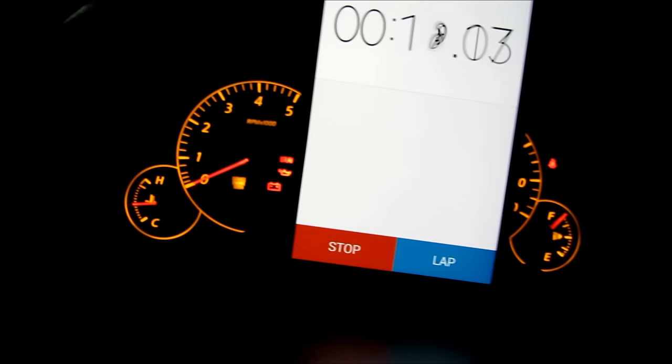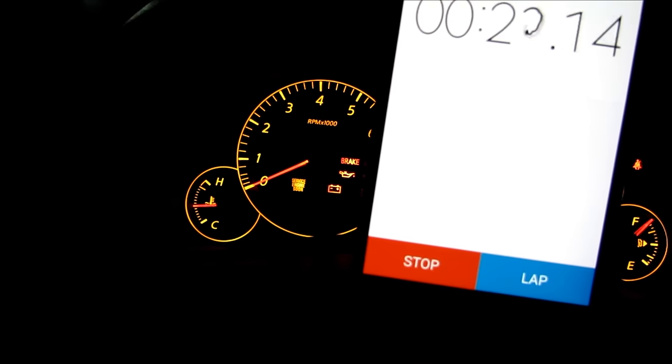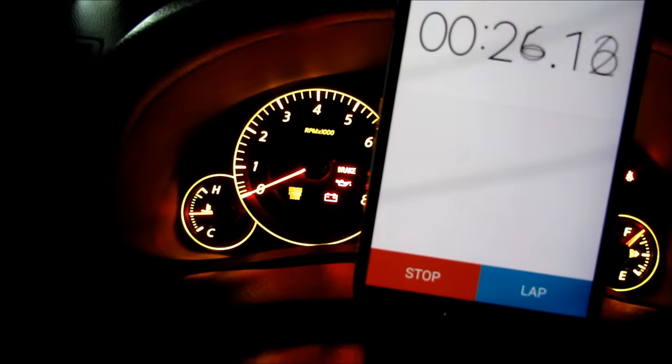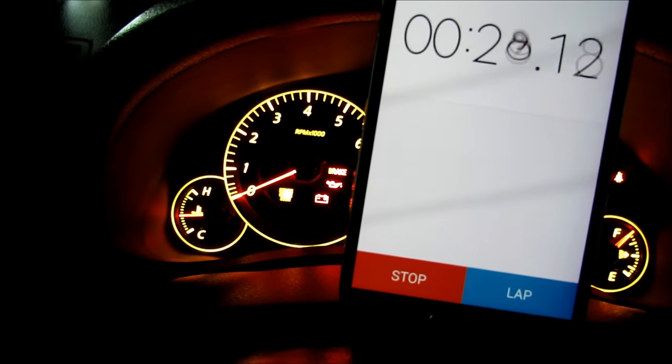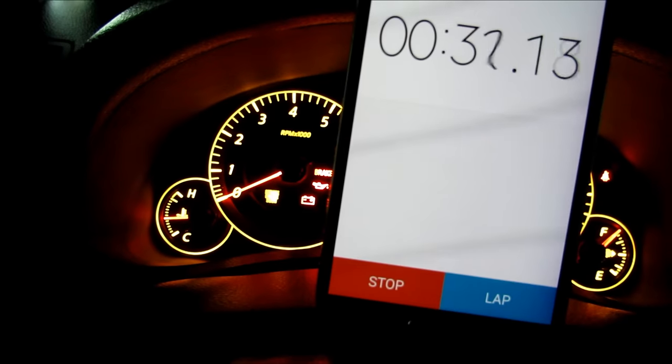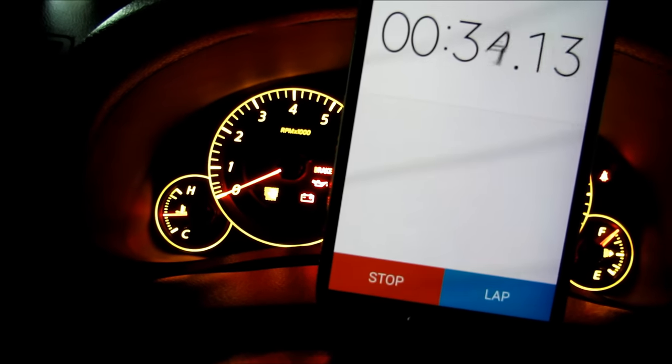Pushing the pedal to the floor will make the check engine light blink — there it is. This blinking helps reset the idle. You can see it blinking; it will continue to blink until it turns solid.